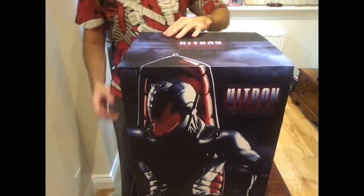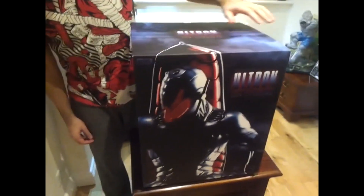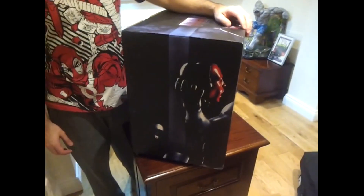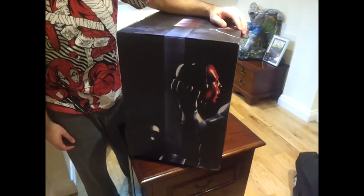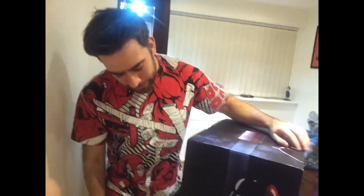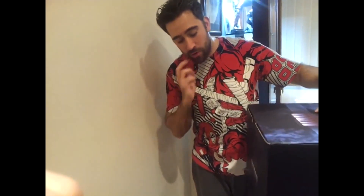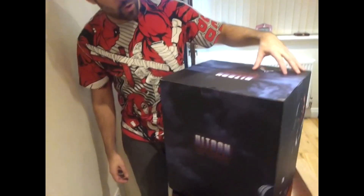On the side of the box it's got Vision, which is the exclusive version, and this is, as I say, the regular with Ant-Man. I'm pretty sure they probably do that with most of the other stuff where they just have one box for both. I'm not sure really.